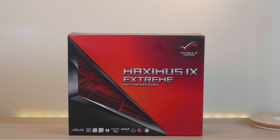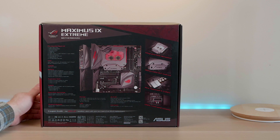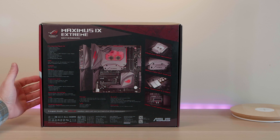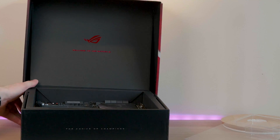Today we're going to have a look at the best Z270 motherboard you can buy, the ASUS Maximus IX Extreme motherboard. This is probably the most craziest motherboard I've ever seen. It has got the whole kitchen sink chucked in.